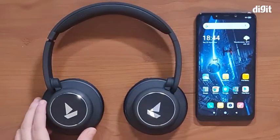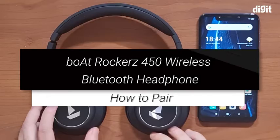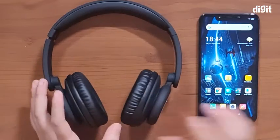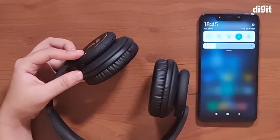Hey guys, welcome to Digit. Today we have with us the boAt Rockers 450 wireless headphones, and we're going to be showing you how to connect these headphones to your smartphone.